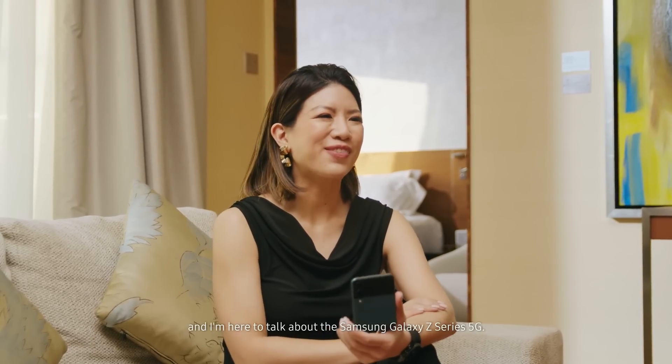Hi everyone, I'm Liane Robbers and I'm here to talk about the Samsung Galaxy Z Series.